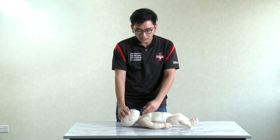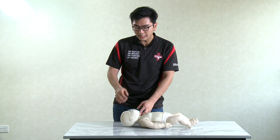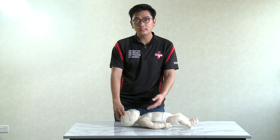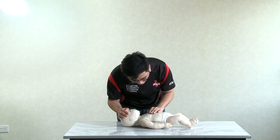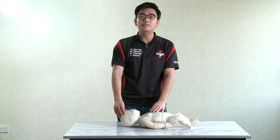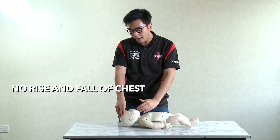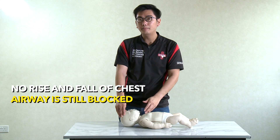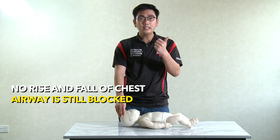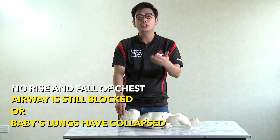Next, check the casualty's breathing — because we hope that after removing the foreign object, the baby regains consciousness and starts to breathe again. Look for the rise and fall of the chest. If there is no rise and fall, it symbolizes two things: either the airway is still blocked by foreign particles, food, or milk powder, or the baby's lungs have collapsed — meaning the lungs have stopped functioning.